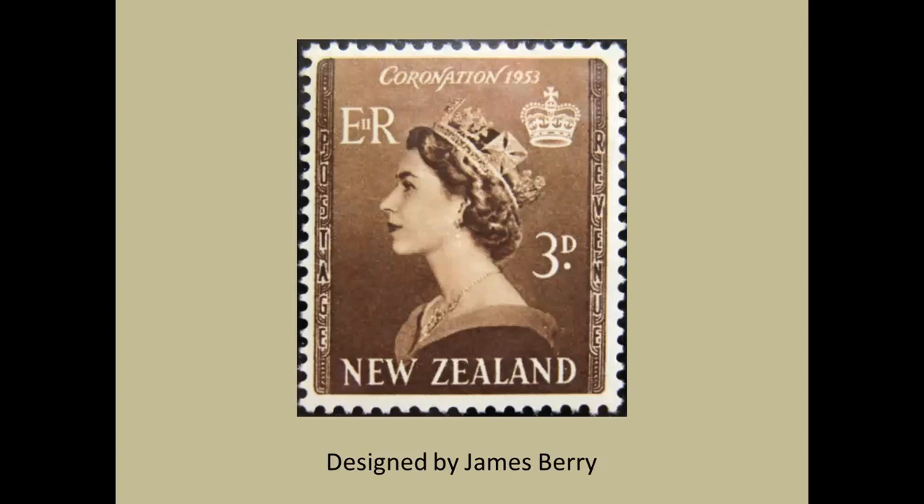This is the work of James Berry — an outstanding designer of considerable impact in that whole region, the South Pacific generally. He did medals, he did coins, and he did stamps. It is to his credit that he decided to tie, by some sort of symbolism, the design with the very territory that was issuing it. So you will notice those thin vertical borders on either side take the form of Maori motifs.